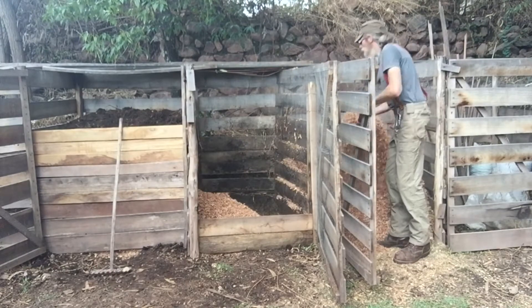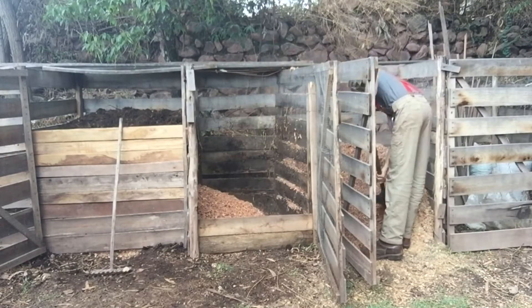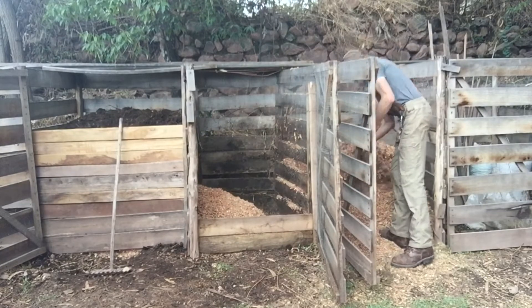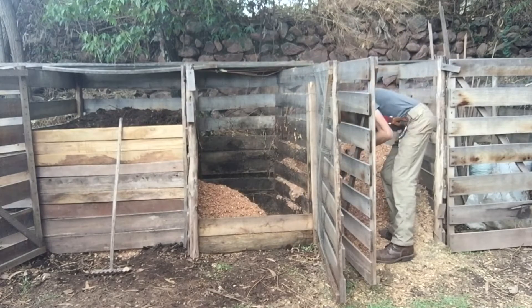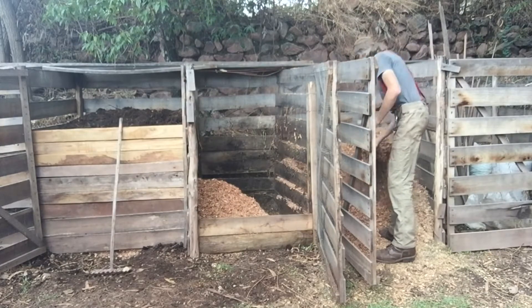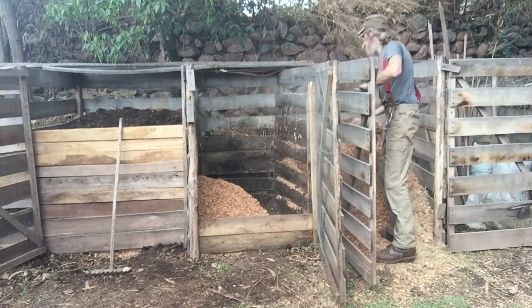That new pile also runs for one year. At the end of that second year, you cap that one off after it's been turned and start your third pile. By the time the third pile has filled up after another year, you now have three full bins of compost, and your first bin started three years previously has been aging untouched for two years.